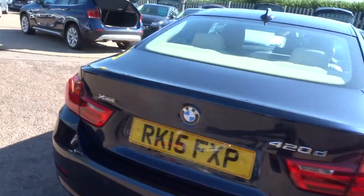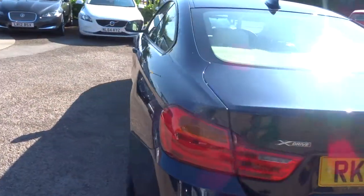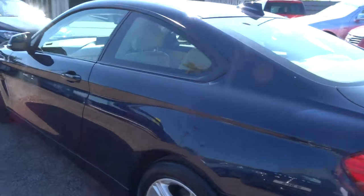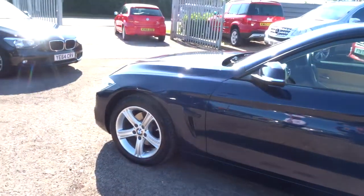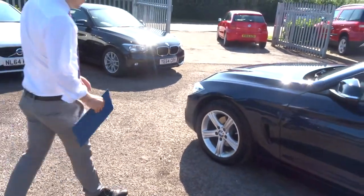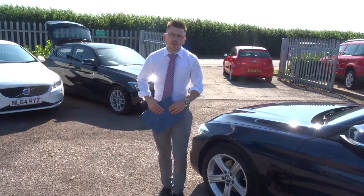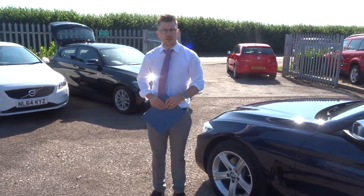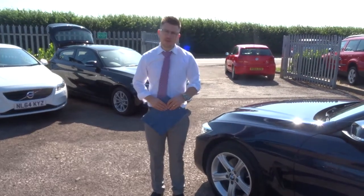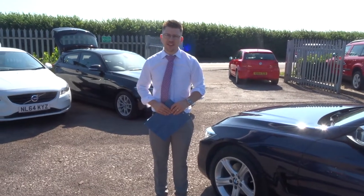We can't see this car hanging around for long, so if it fits the bill for you give us a call, come on over, have a test drive, and check you're happy with it. We're located in Barford which is in Warwick, CV35 8DS. Myself and my father Kevin work here — if this car fits the bill, give us a call. Thank you.